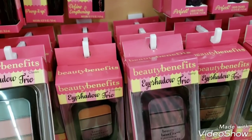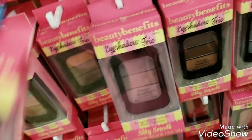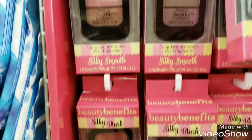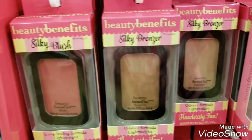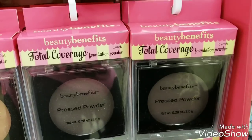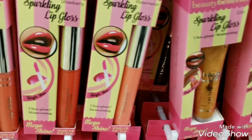It says long lasting formula rich in pigments. We have different eyeshadows, here are the blushes, and then this is foundation powder. This almost looks like it's for women of color - though I don't quite understand because the mascara has a picture of a white woman on it. But yeah, this foundation has got to be for women of color.